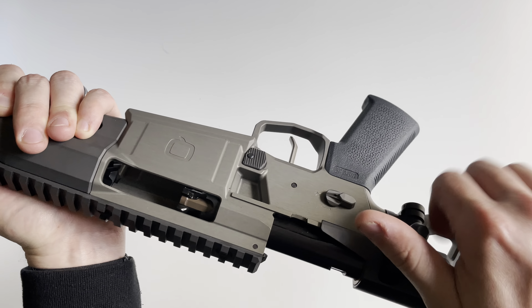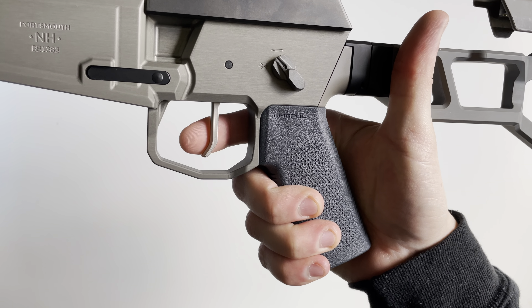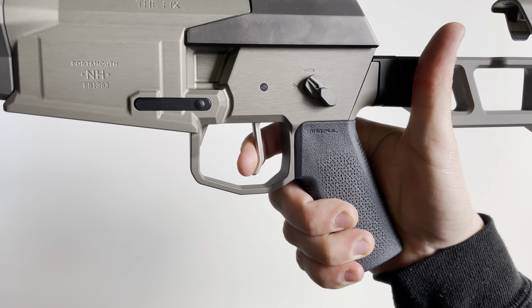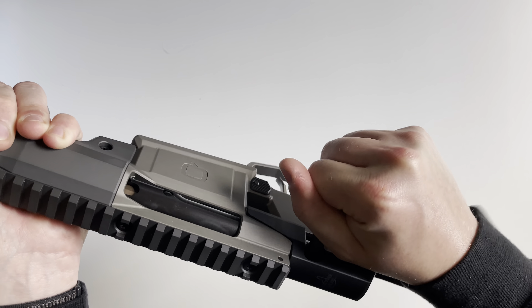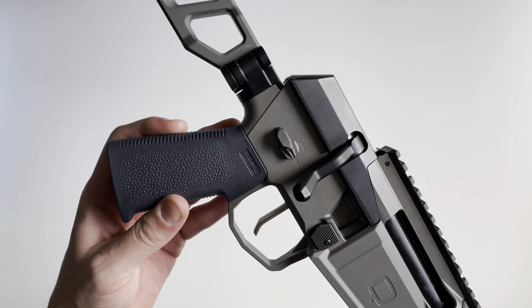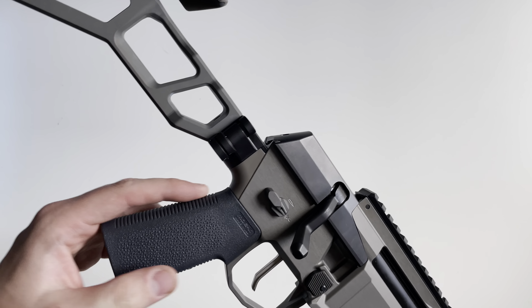On this side you've got your mag catch, which looks like an AR-15 mag catch. On the other side the button definitely does not, but the mag catch definitely does. Very nice button, super easy to push. You've also got a two-stage match trigger — I'll show you how that looks. Make sure the firearm is clear. You've got your first stage, hit that wall very easily, and a super clean break. Very nice.